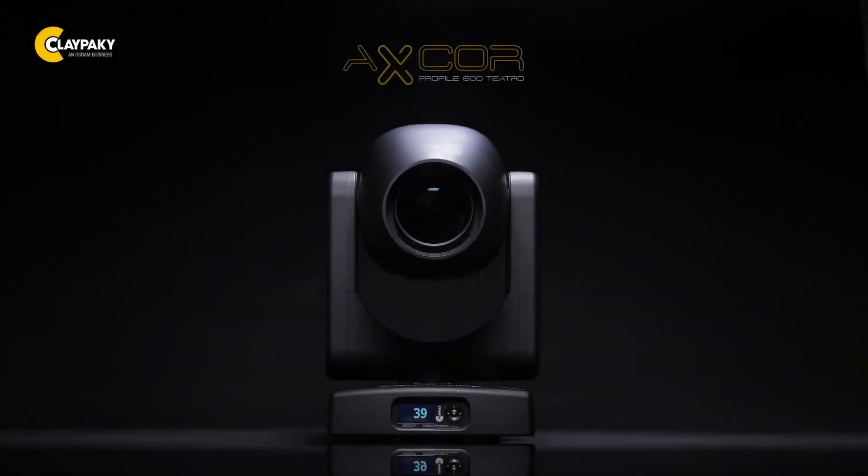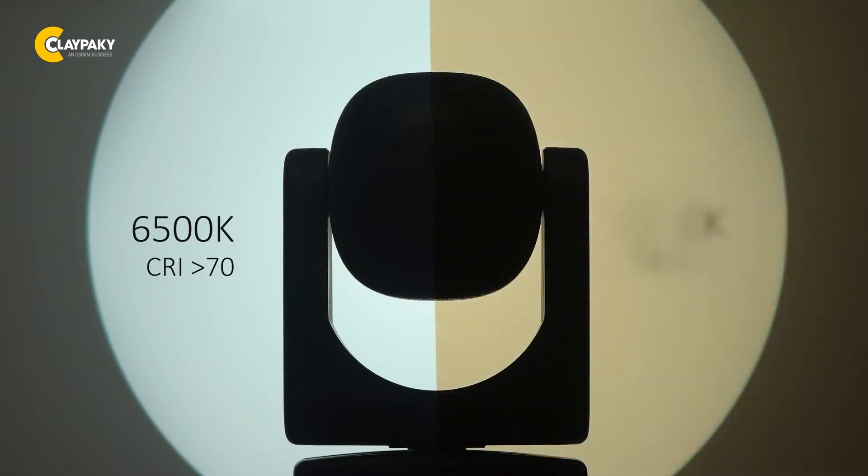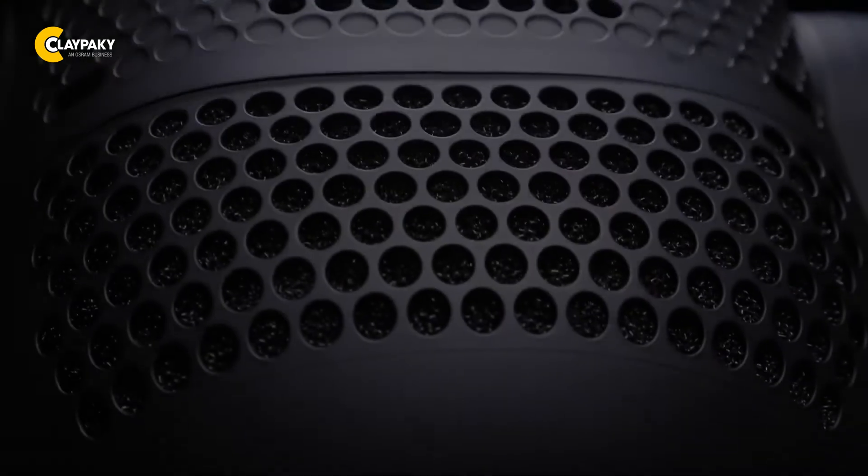Silence is golden — often it's mandatory. Claypaky is proud to introduce two new fixtures from its Axcor 600 product family: the Axcor Profile 600 Teatro with a CRI of 70 and a color temperature of 6500 Kelvin, and the Axcor Profile 600 HC Teatro with a CRI of at least 90 and a color temperature of 5600 Kelvin.